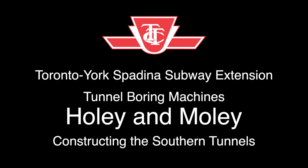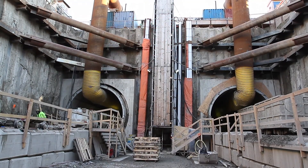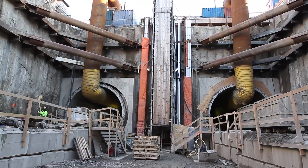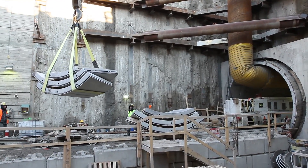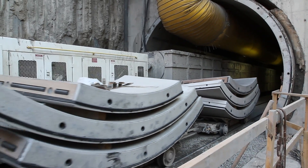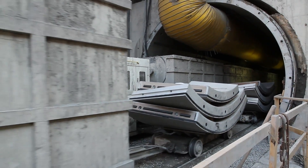Hello, my name is John Brown and my role on this project is the assistant construction site manager for tunnels. This is a view into the launch shaft showing southern tunnel drives from Downsview Park to Downsview Station. We're now going to take a look at a typical ring building process.